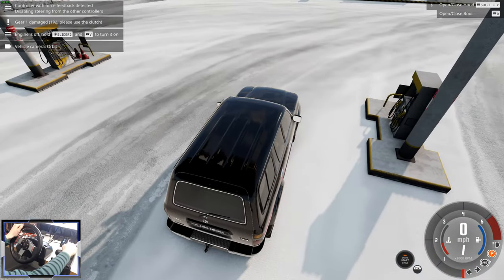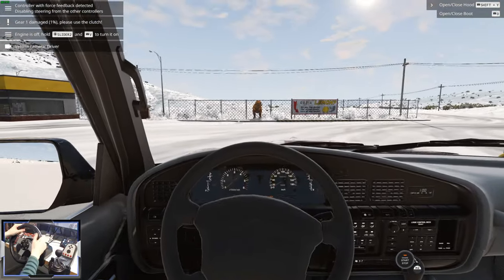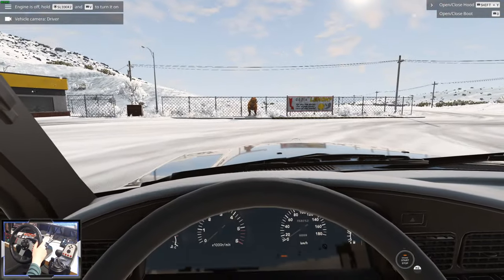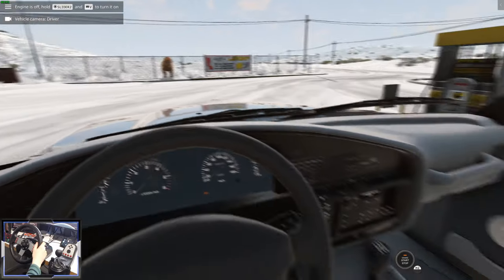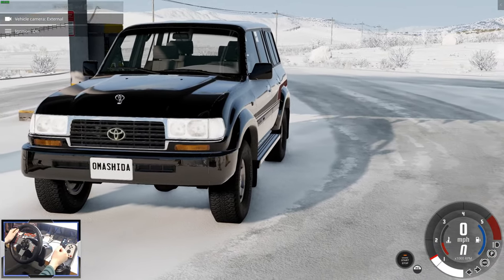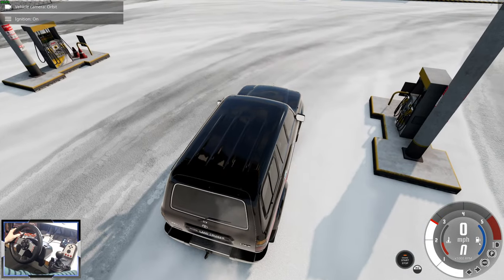The GXR means a crunchy gearbox. We've got a bigger steering wheel but we haven't got leather seats. The engine - it has a custom starter sound, which is nice. Sounds like the same engine, though.